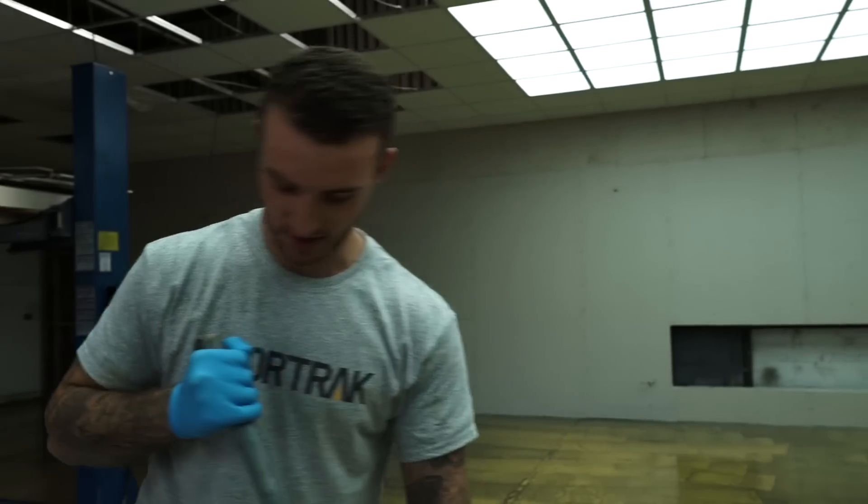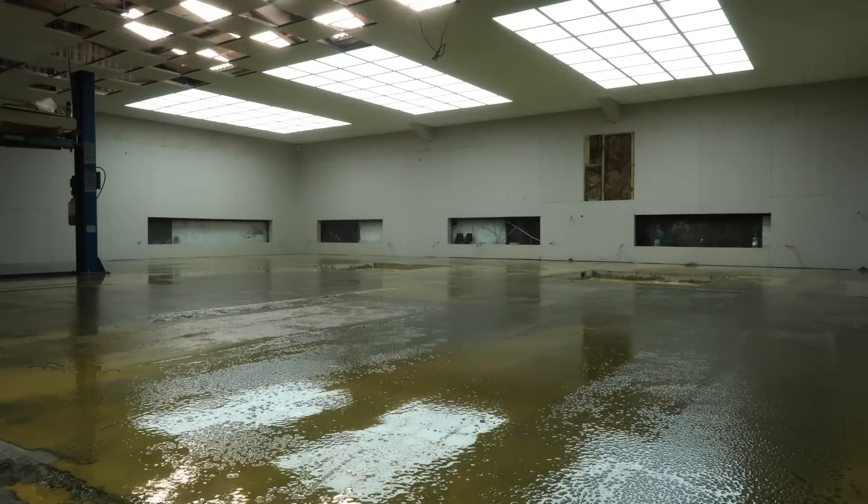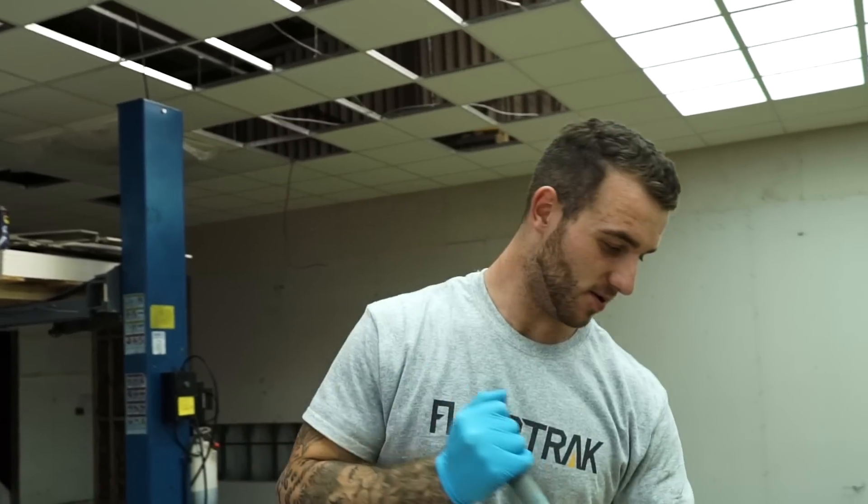I follow you guys on Instagram. I saw a post on there asking to get in contact with any resin floor layers. Myself and my brother — he's also part of the company — had two visits, I believe, and then here we are now, laying the floor.